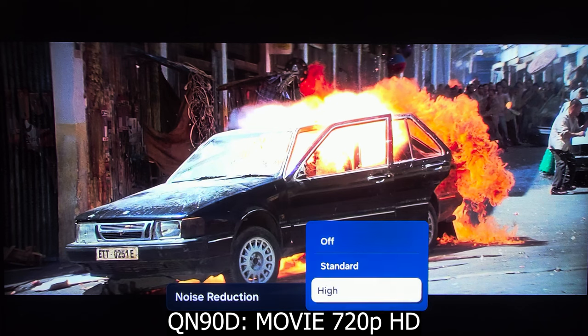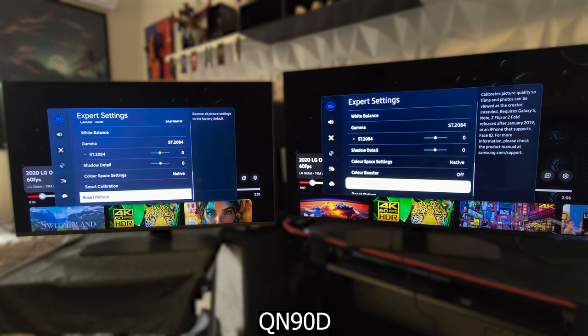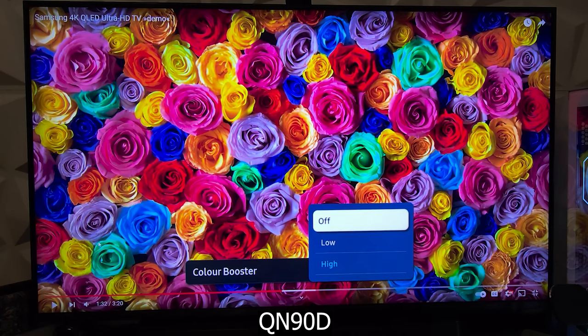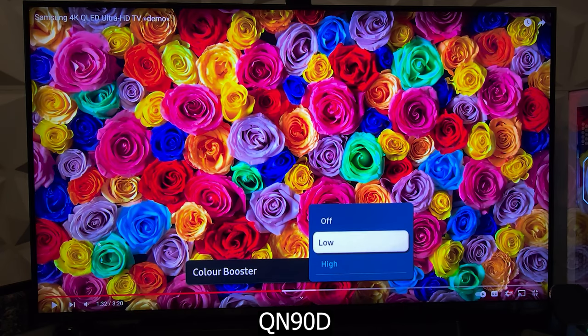At least it's good to have two options to choose from. Still in the picture expert setting, on the QN90D there is now a color booster feature, which, as the name suggests, gives colors more vividness and enriches them in a pleasing manner.